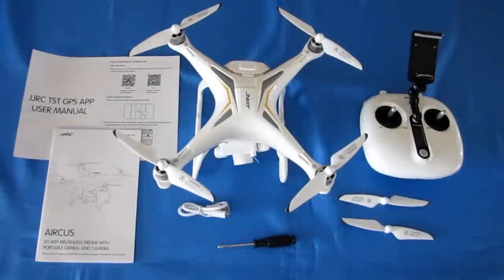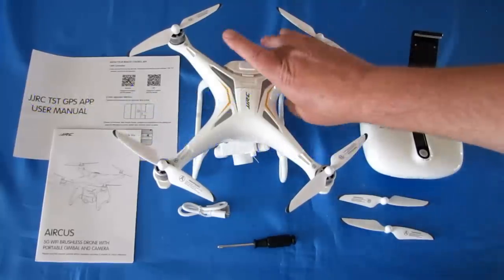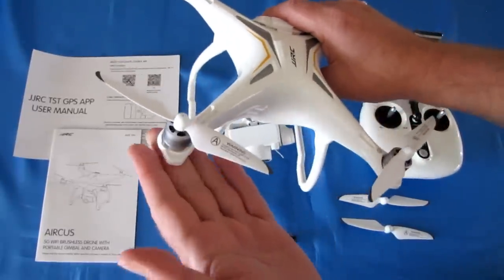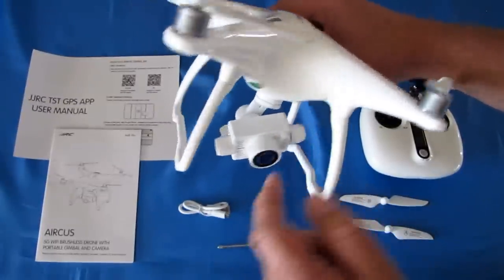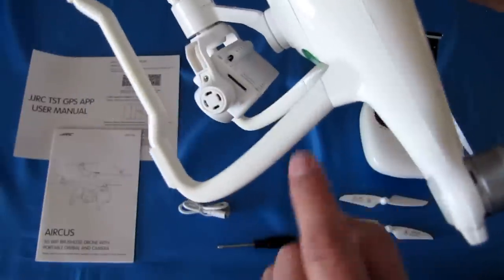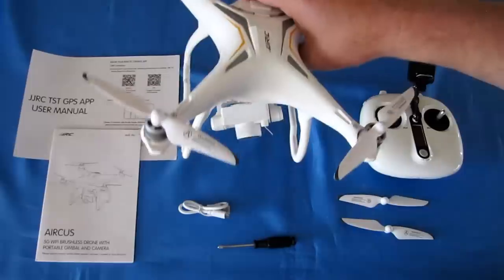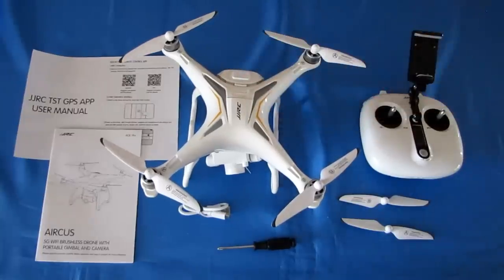Good morning, Quadcopter 101 here with a review of the new JJRC X6 Aircus — A-I-R-C-U-S. It is a new brushless motor drone. A lot of people like brushless motors because there's less chance of motor failure compared to brushed motors. What's special about it is it has a two-axis gimbal along with a 1080p camera that records video to a micro SD card slot. It's also a GPS drone, so it will return to home on loss of signal, on command, and on low voltage.